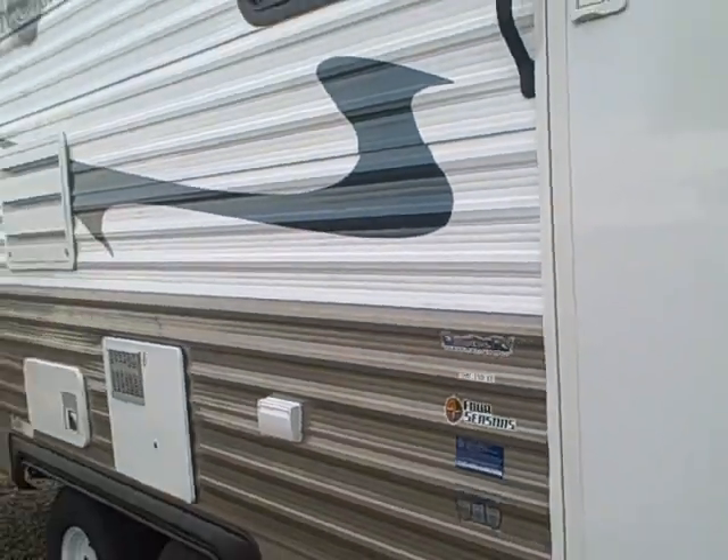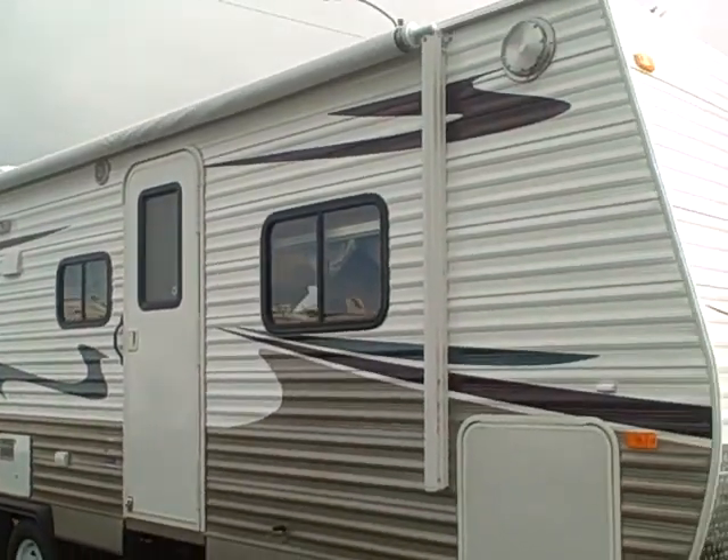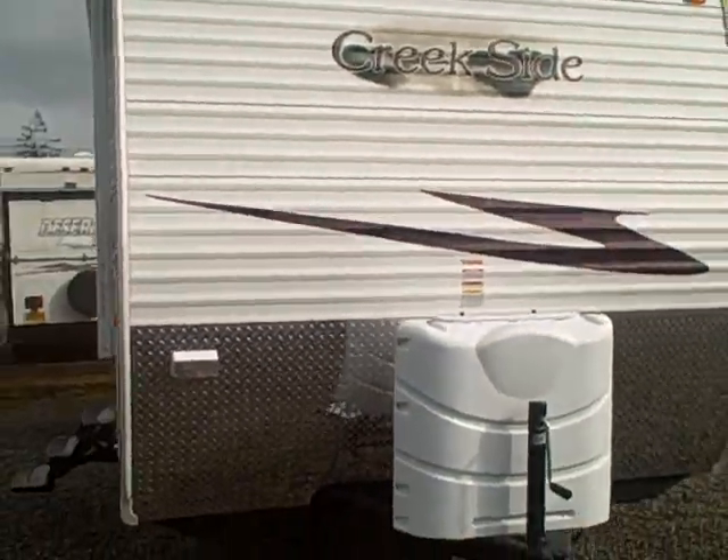This is a four-season travel trailer at the best price out there at Gibbs RV Superstore in Coos Bay. We do take trades, we also finance, and we can even help with delivery arrangements wherever you might live. Give us a call at 1-800-824-4388 — Gibbs RV Superstore, Coos Bay, Oregon.